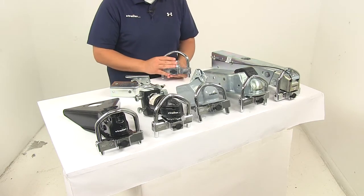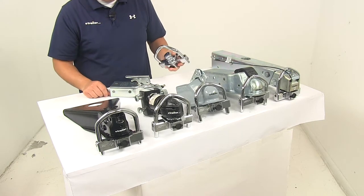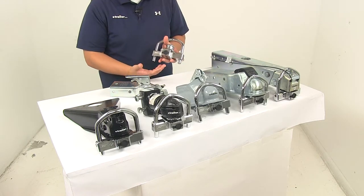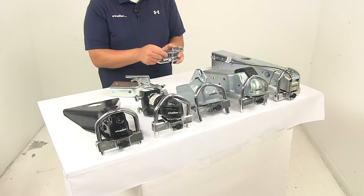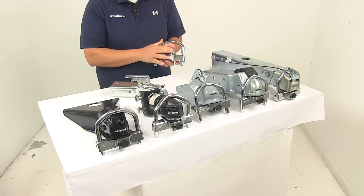This is going to fit one and seven-eighth inch, two inch, and two and five-sixteenth inch ball couplers. You just need to make sure that the coupler width does not exceed four and a half inches. The shackle diameter is five-eighths of an inch, and the unit is covered with a limited lifetime warranty.